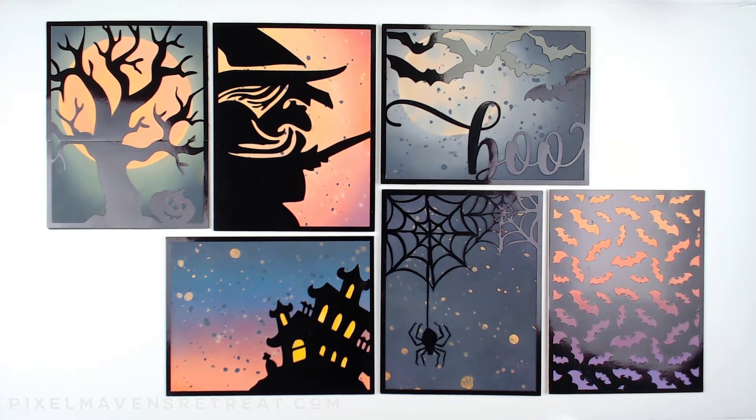I have another treat for you and that's all of these fantastic cut files. It's something new that I'm offering on my website and they are available for you to purchase. As part of this introduction I'm doing a giveaway, so be sure to leave a comment to be eligible to win this set of cut files.